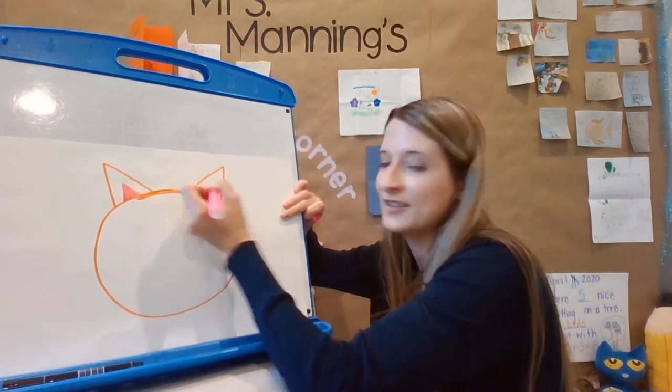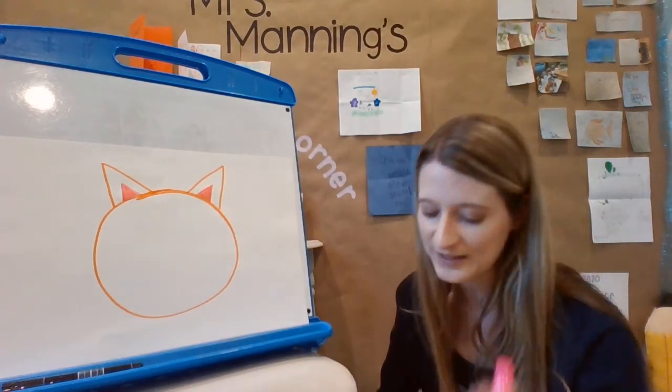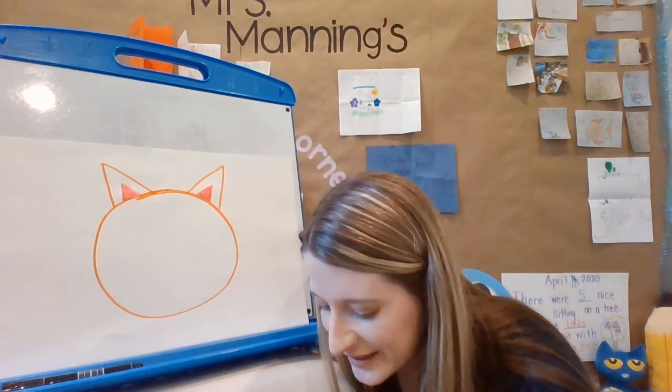How many triangles do we have? Let's see — one, two, three, four triangles and only one circle. We are not done!